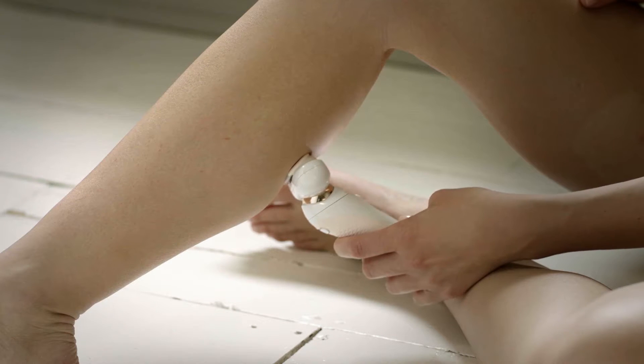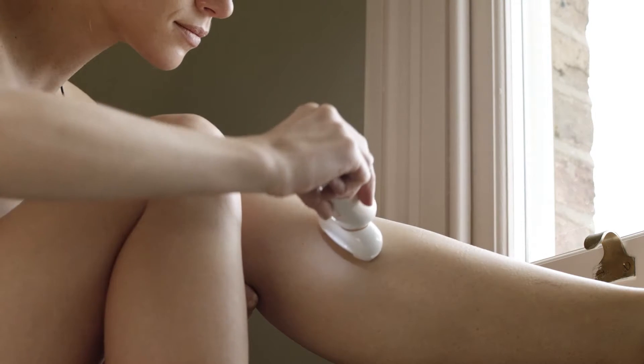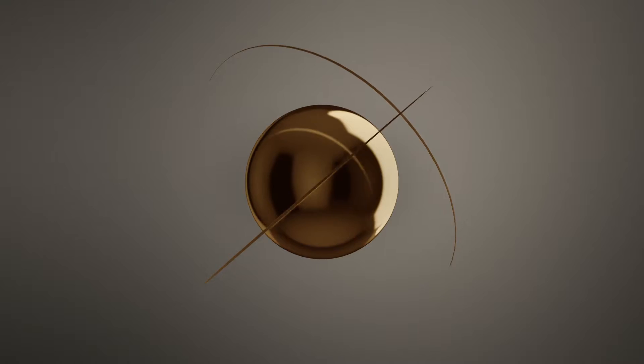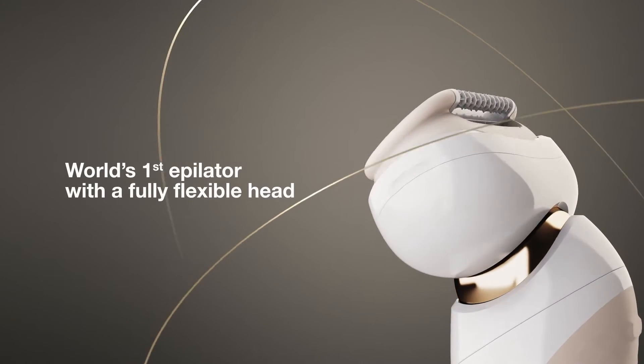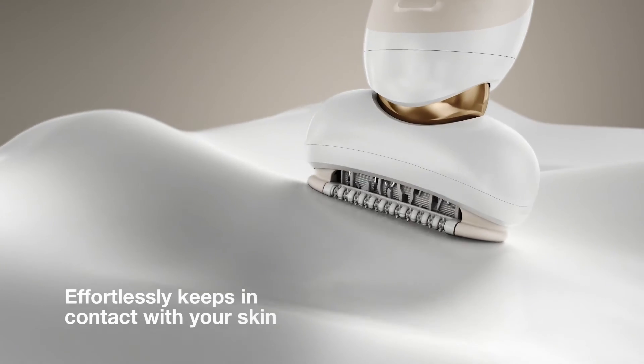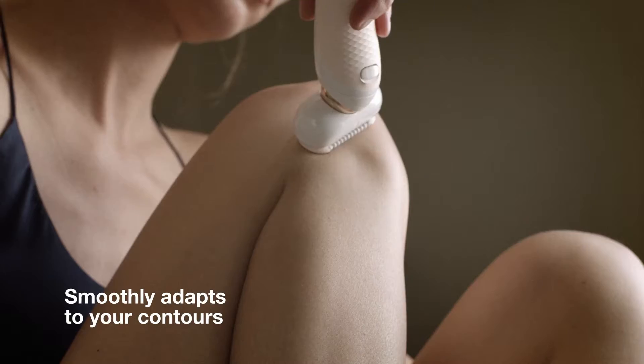New Braun Silk-épil 9 Flex makes epilation fast, efficient and convenient as never before for incredibly smooth skin. The world's first epilator with a fully flexible head effortlessly keeps in contact with your skin and smoothly adapts to your contours.